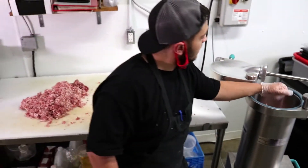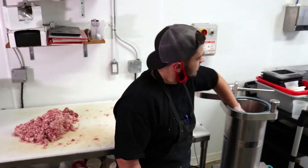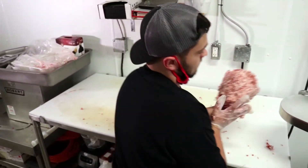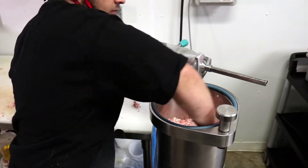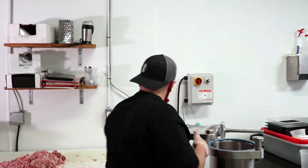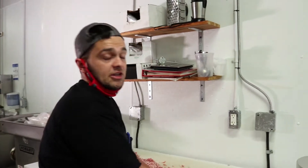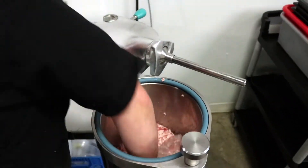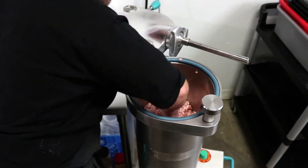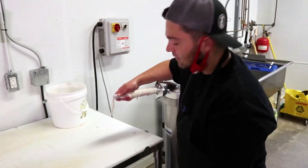Something really important when we are stuffing is to make sure the meat is evenly packed down to avoid any air bubbles in the sausages. With air bubbles in the sausages, that will dry out your sausage when cooking. I'm giving extra effort just to make sure I have this fully packed down.